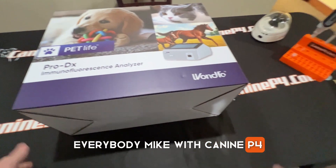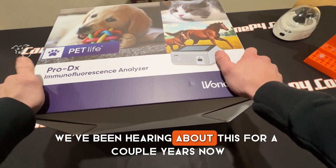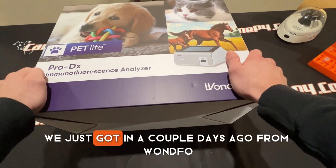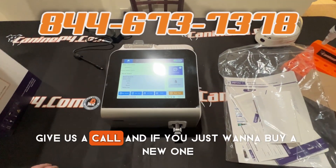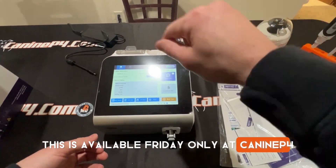Hey everybody, Mike with Canopy4. We have the new Fine Care Vet in. We've been hearing about this for a couple years now, and we actually have the USA certified version. We just got it a couple days ago from Wanfo. If you have a current Fine Care Vet, we're offering a very generous trade-in program — give us a call. And if you just want to buy a new one, this is available Friday, only at Canopy4.